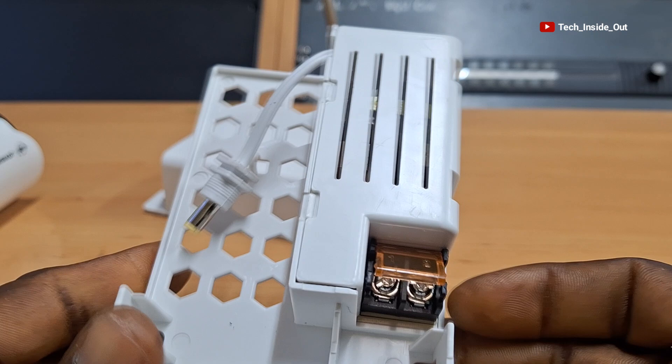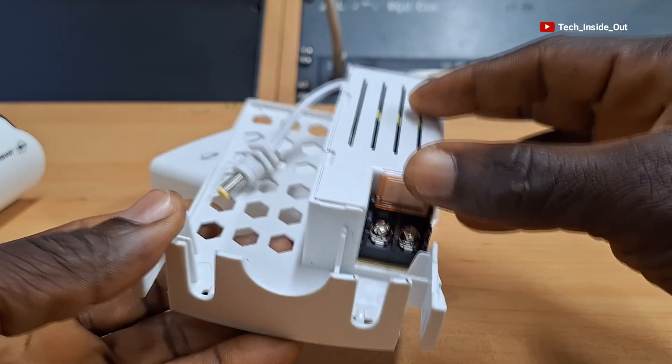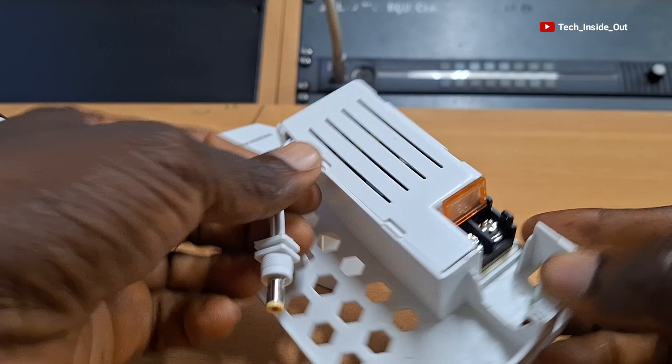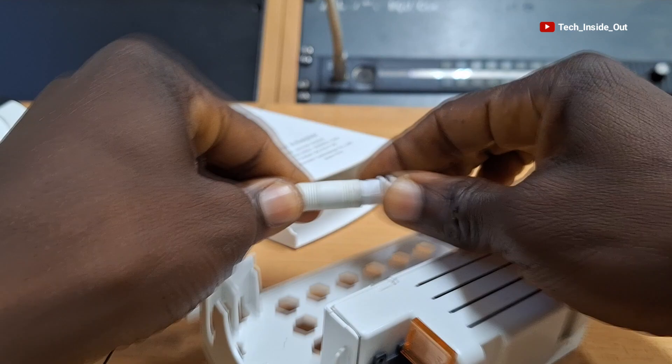This is what you find in the case. The AC voltage live and neutral wires will each be placed under each of these screws, and this is where the 12 volts DC becomes available to be fed into the camera.